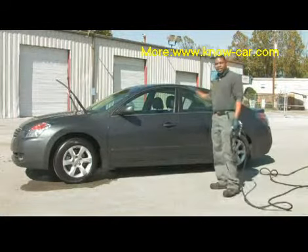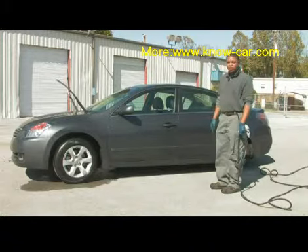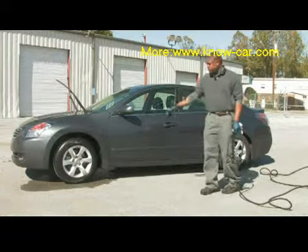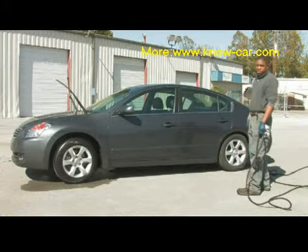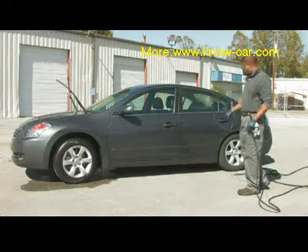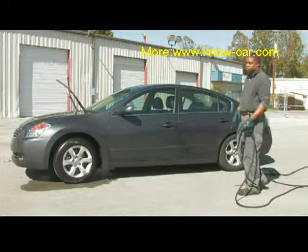Today we're going to talk about cleaning the outside of your vehicle. The process I'm going to give you is one that I use. We're going to start with cleaning the tires first and then work our way from the top on down. I'll demonstrate how you spray down your tire area, and then we'll start at the hood and work our way down.